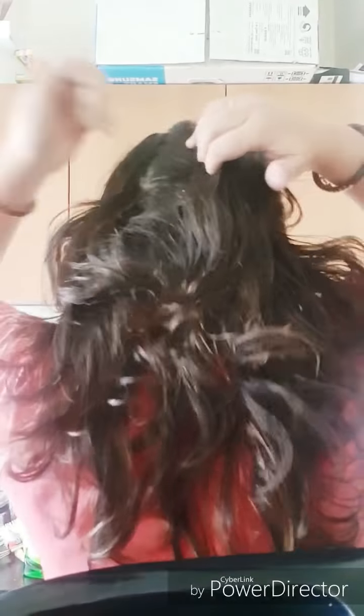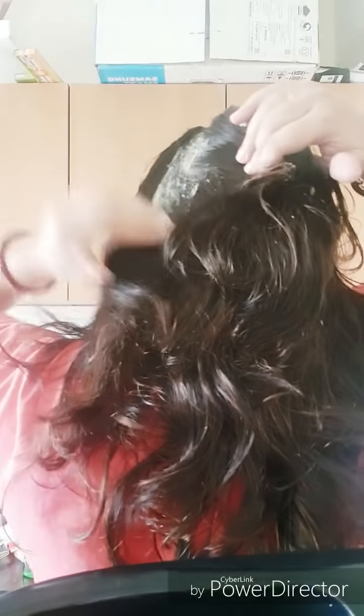First of all, you should apply the pack very well all over your scalp by parting the hair with your fingertips. Here I am showing you how I have applied the pack on the back of my hair as well — parting with fingertips and applying section by section.